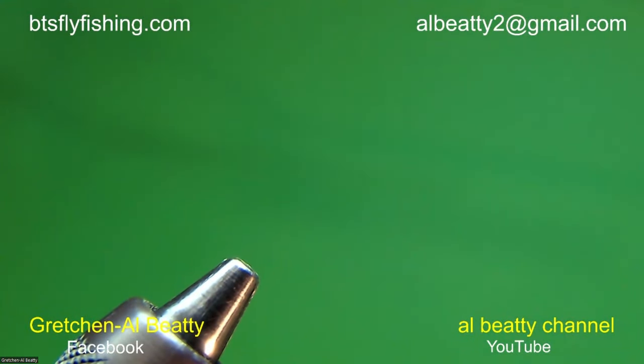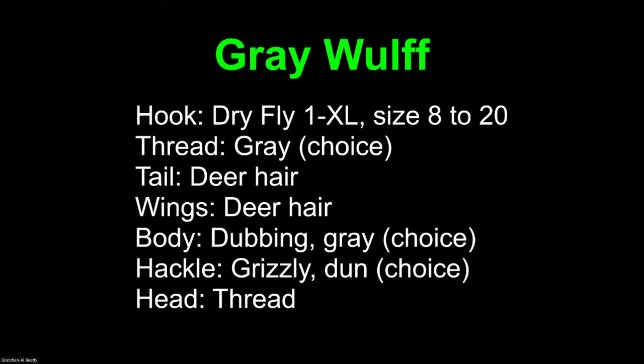The gray wolf: we're going to be using dry fly hooks. Thread's going to be gray, or whatever color you want — the wolves are tied in a whole series of colors, so just change your thread to go with it. The tail is going to be deer hair. I'm using white tail deer. I only use white tail deer on any of my fly tying, period. It's because I want to provide a consistent product to my customers — the same as I did 40 years ago, 30 years ago, 20 years ago — I always select white tail deer for certain color properties.